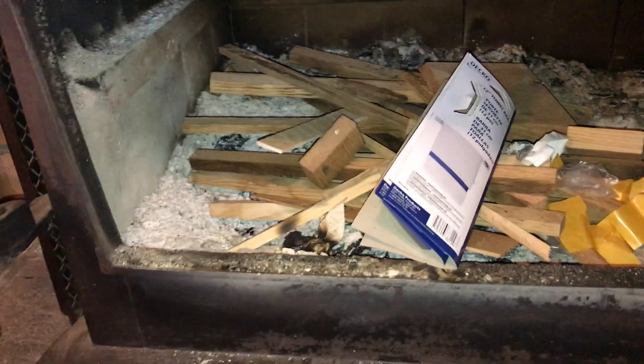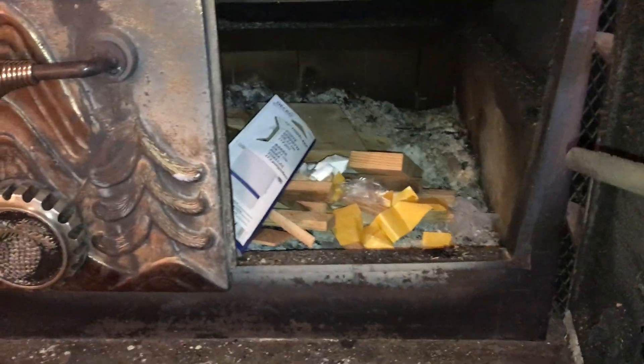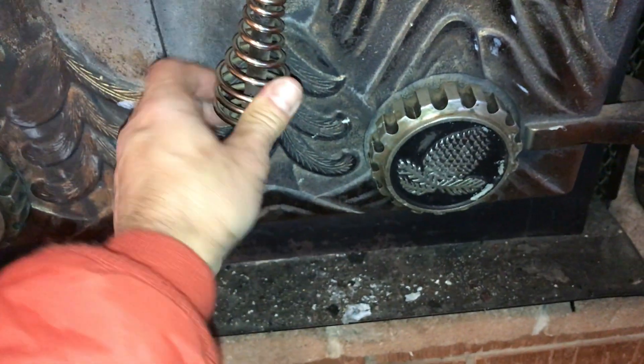Load up your wood. You're going to be responsible for your wood. Make sure you don't get embers that pop out. Get that thing roaring and blazing.